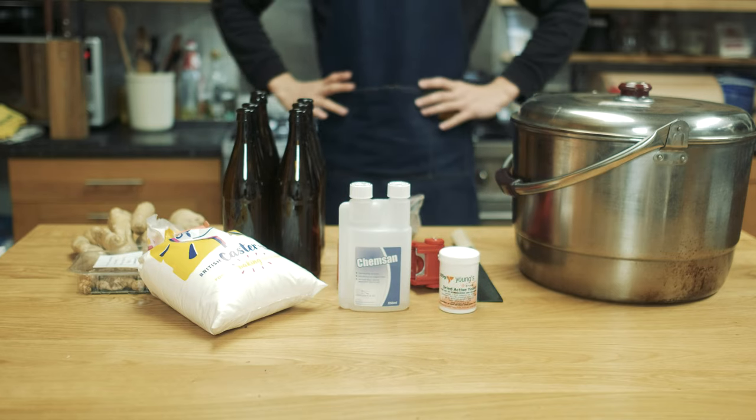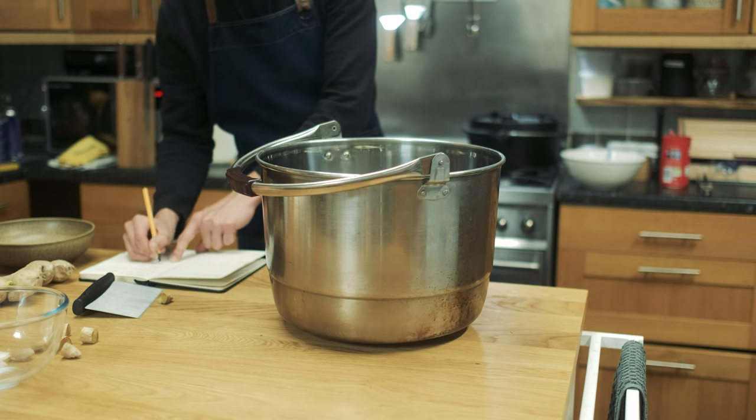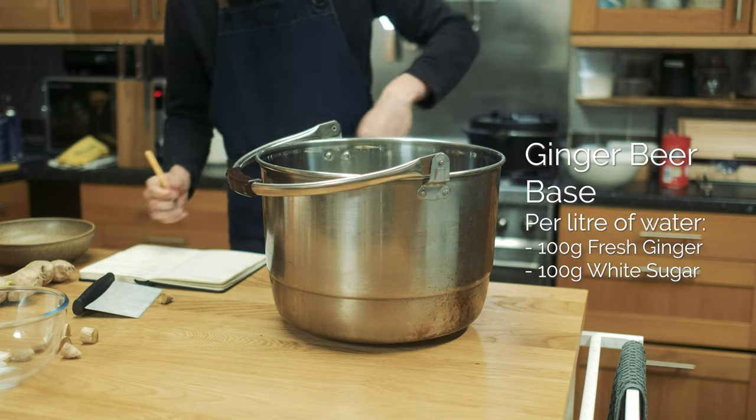I use a ratio as a base for this recipe as it allows me to scale my ginger beer batches to any size or amount of bottles I want to make. I'll throw the ratio on screen here, but the ratio is: for every 1 litre of water I need 100 grams of ginger and 100 grams of sugar.